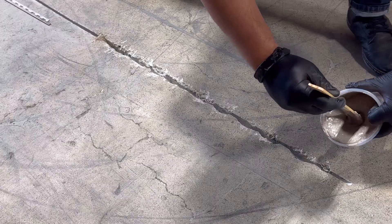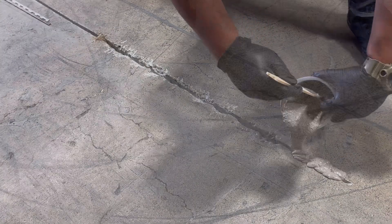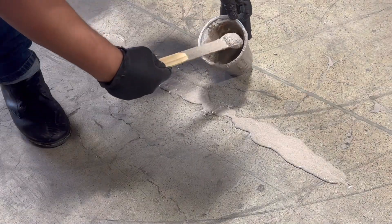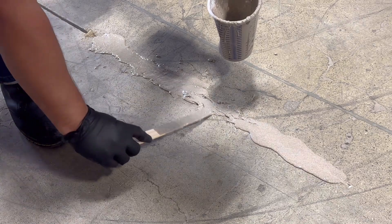First, prep the area using a wire brush and vacuum. Next, apply SSP patching polymer. Aggregate can be added to the mix for volume and concrete pattern. Use a paint mixer to cover the edges of the voids.